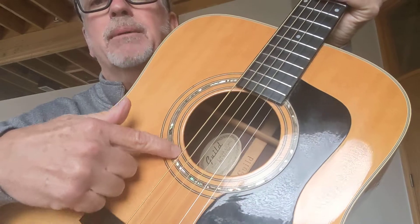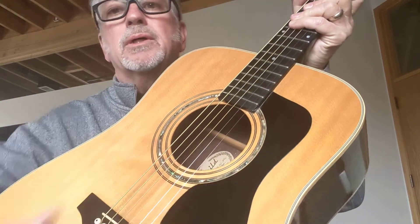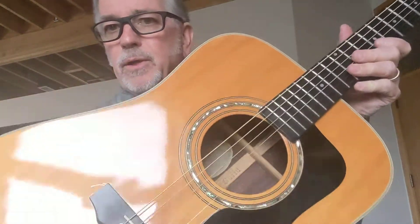This just has great, great tone to it. It also has an upgraded abalone ring around the sound hole in the rosette, abalone fret markers — just a beautiful Guild guitar made in their Westerly, Rhode Island factory.